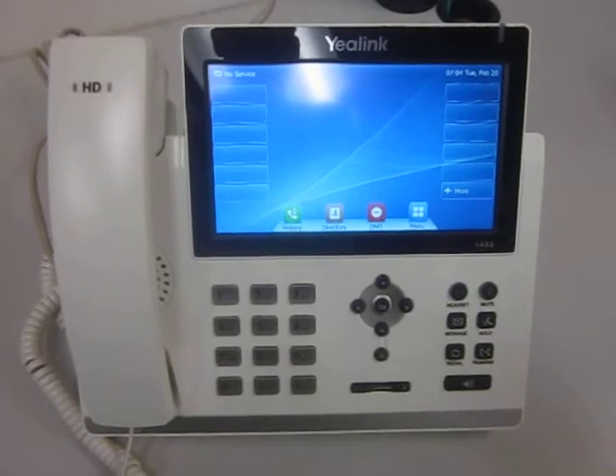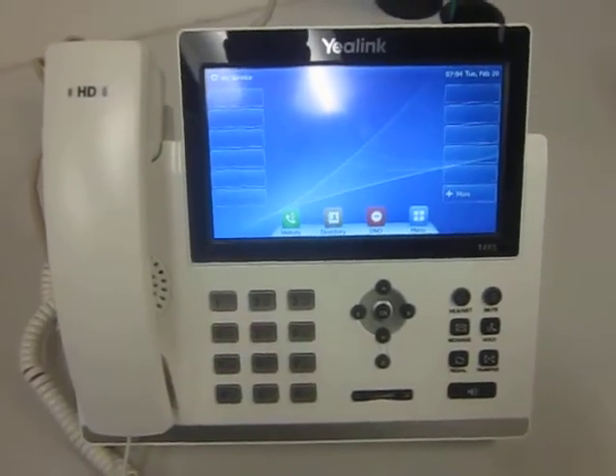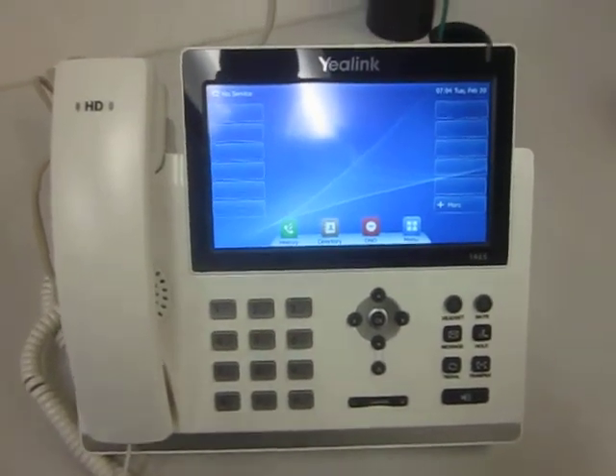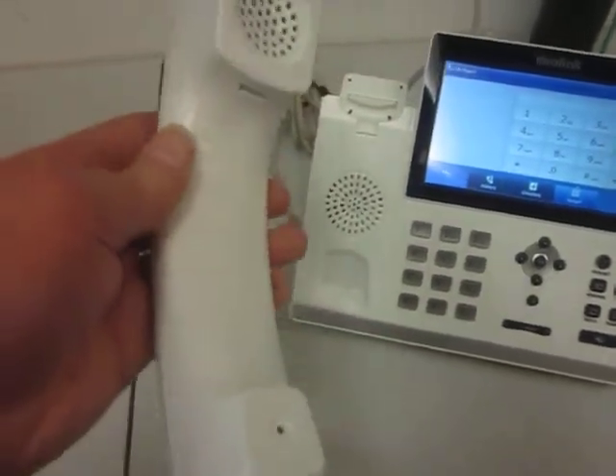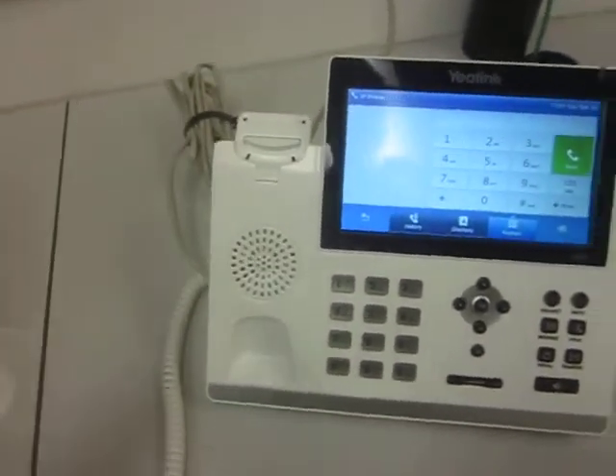This color is not available from the manufacturer — we painted this phone here. And if I just lift up the handset you can see the quality of the paint job on the phone itself.